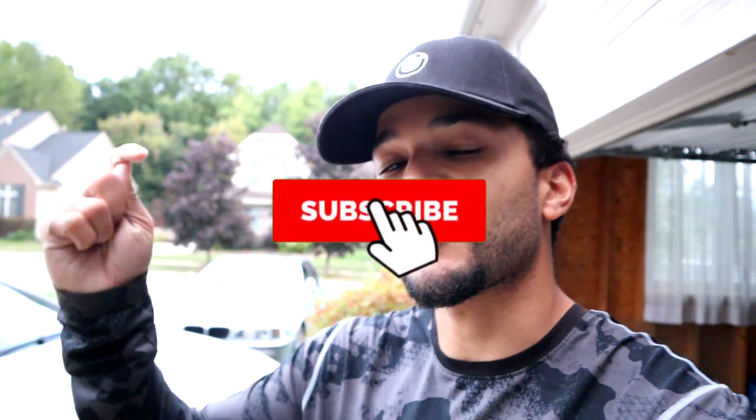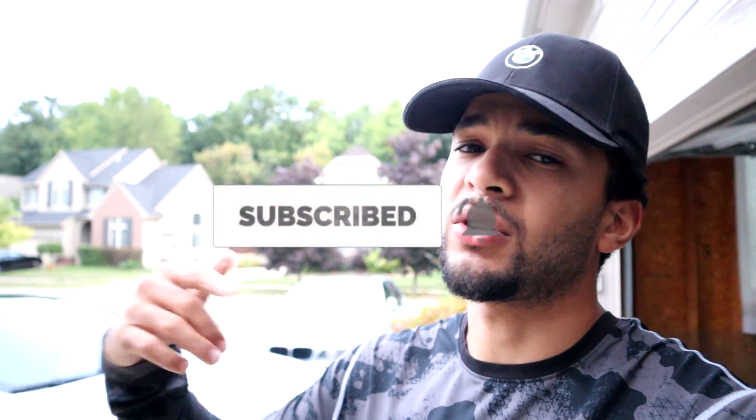Links are in the description. Make sure you hit that like button and hit that subscribe button if you found this useful. Also look out for some new content coming. Follow us on Instagram, and I'll see you guys in the next video. Thanks for watching.